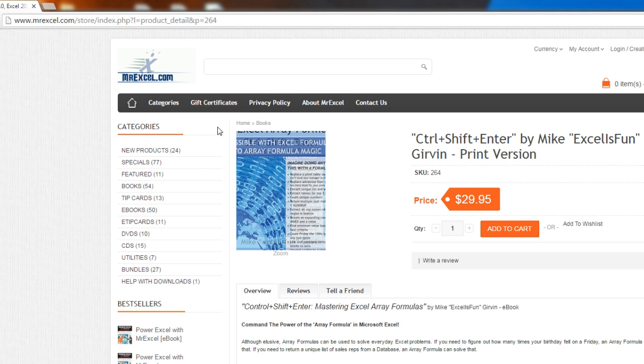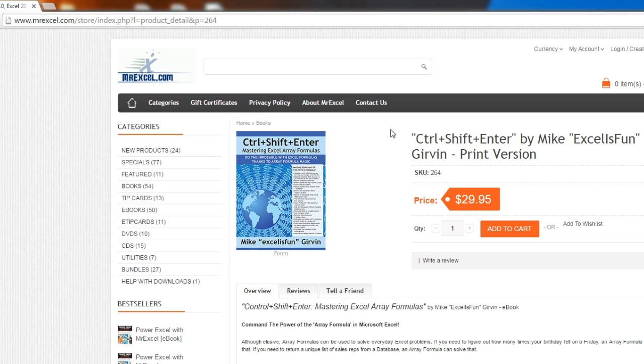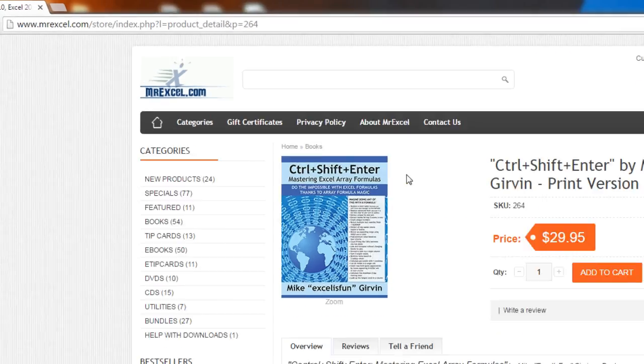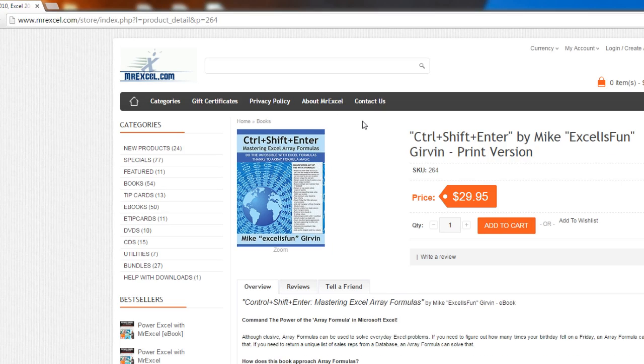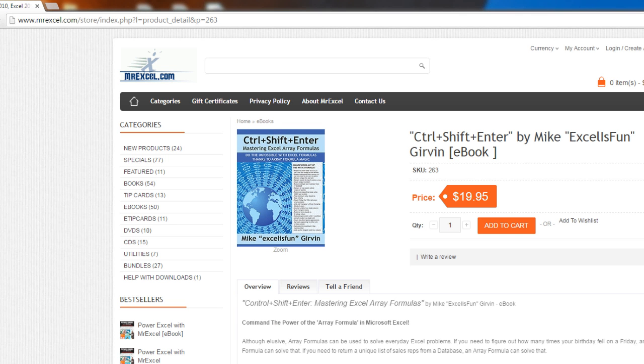Hey, the third printing of my book, Control-Shift-Enter: Mastering Excel Array Formulas is out. It's only at MrExcel.com, and the print version is only available in the US. If you want the e-book, and I'm going to click over here, you can get that overseas.